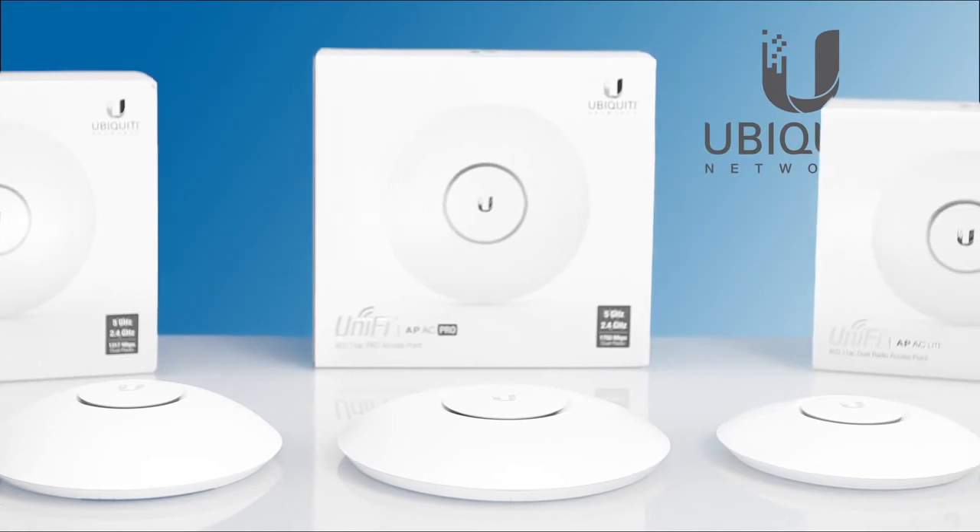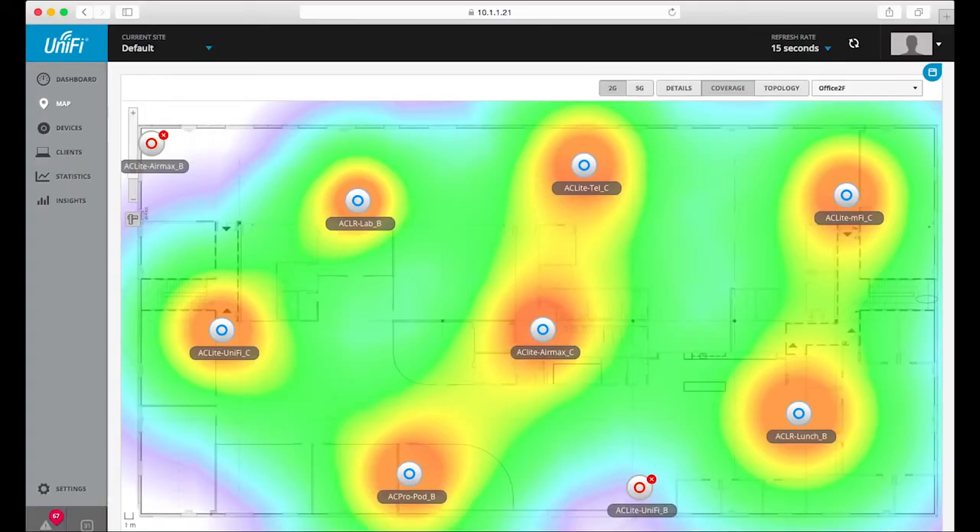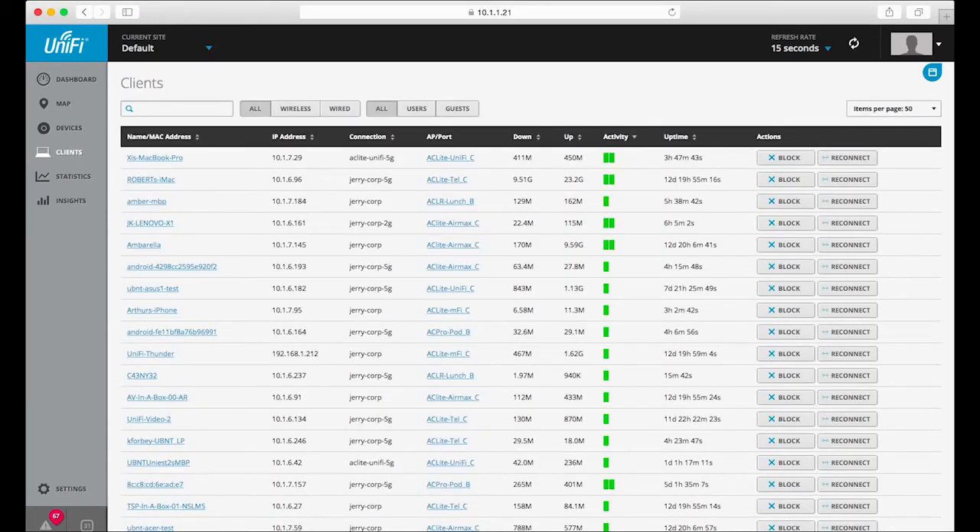All three of these new UniFi AC access points come with the newly redesigned UniFi controller software. The controller was improved in order to optimize RF performance, making it ideal for high-density client deployments requiring low latency and high uptime performance. It comes with features such as spectral analysis, band steering, and airtime fairness.